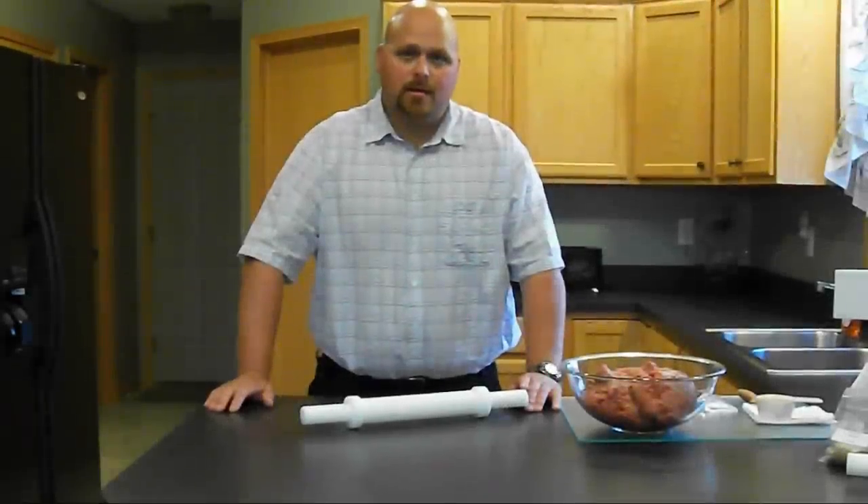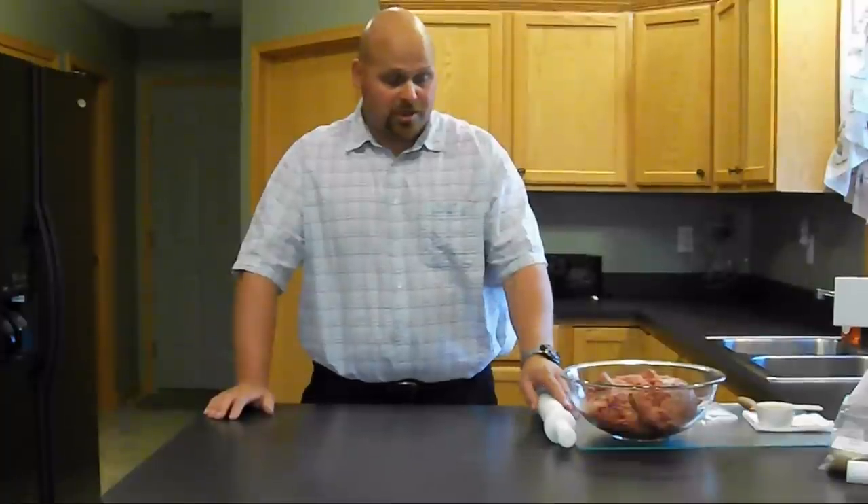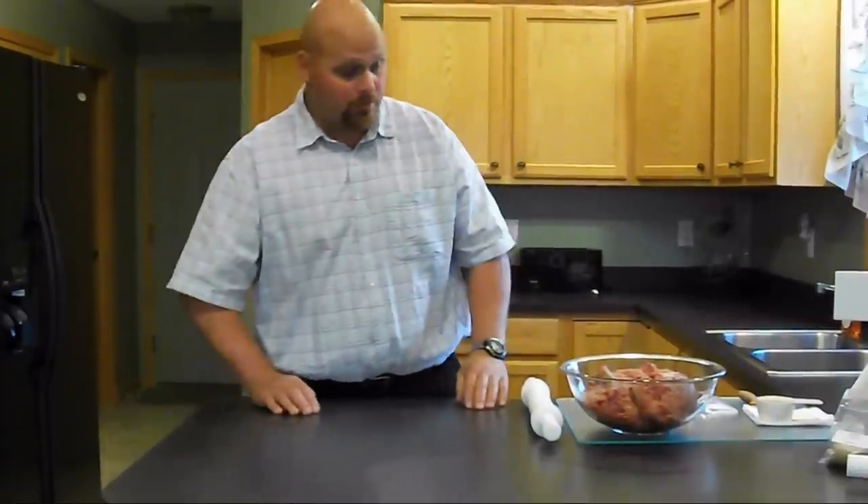Hi, my name is Ryan Nottke. I'm the inventor and patent holder of the Jerky Roller. I'm going to show you today how easy it is to make jerky with the Jerky Roller.